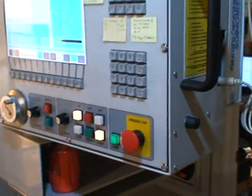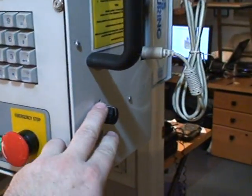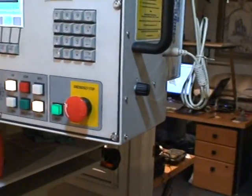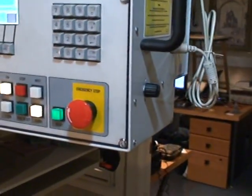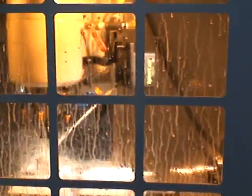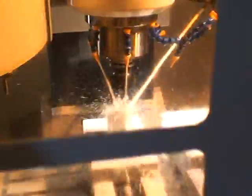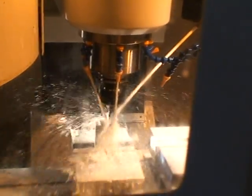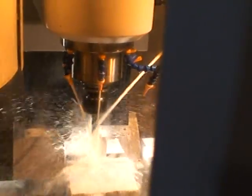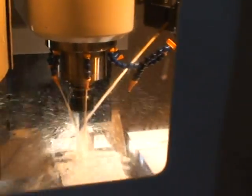Right here on my controller there's a little button on the side. The way this works is if I push this button in one time and then I turn the button, I can adjust the direction that the nozzle is pointing. Keep going up and down. Once I get it to where I want it, I just push it in twice and it locks it in that spot.